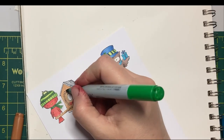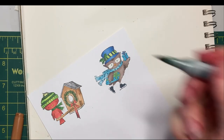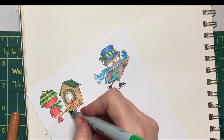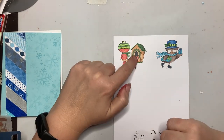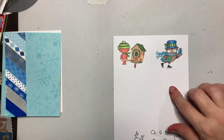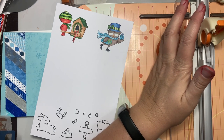Grabbing G7 for the wreath, and I think we're just going to use that for the roof as well. I did go back in and use C7 to color the inside of the birdhouse. Our birds that we're going to use as focal images are colored, and I want to trim them out. My paper trimmer has a deckle edge blade, so I'm going to use that to trim these out.